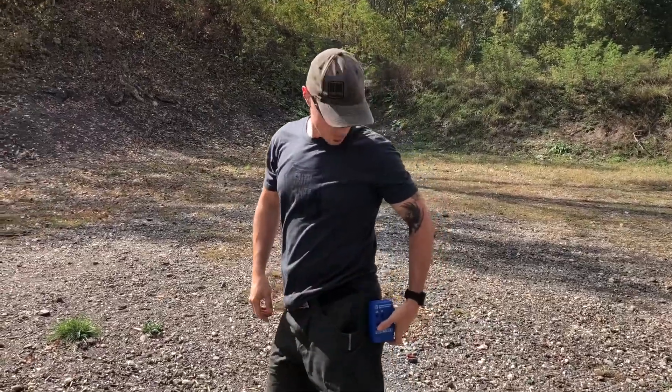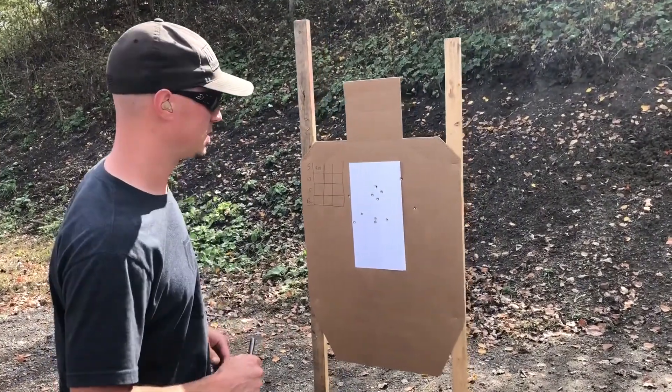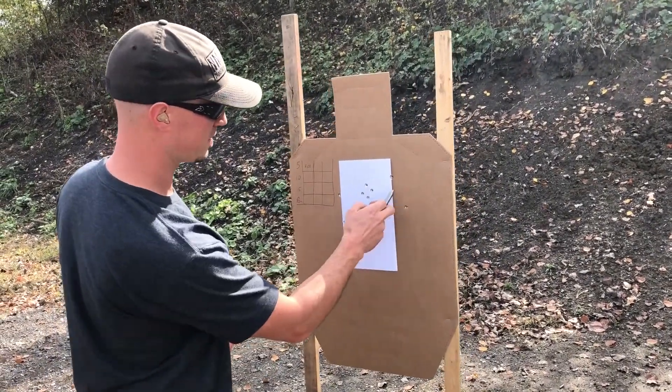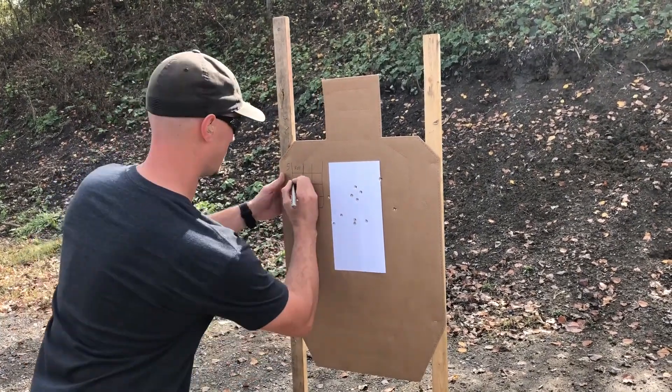Alright, let's see how we do. 4.20 is my time. Got a little wonky there — got two out. This one broke the white so we're gonna keep that one, but that's too many. We got 4.20.